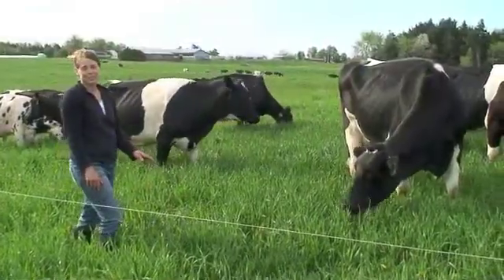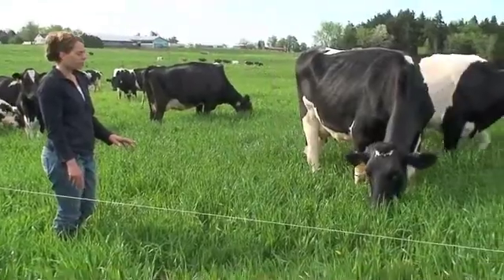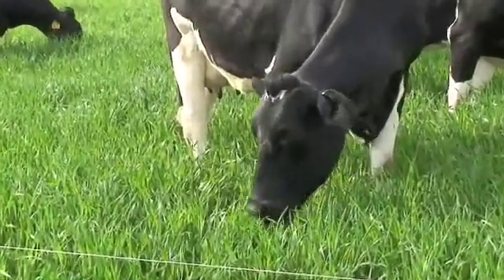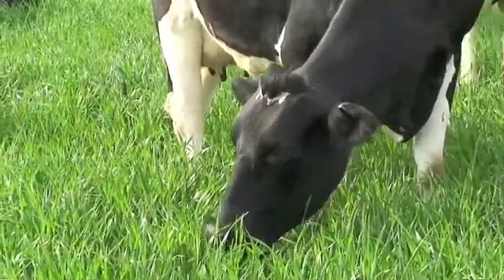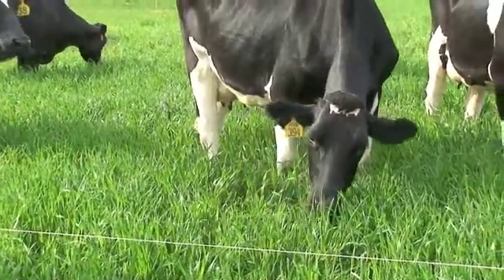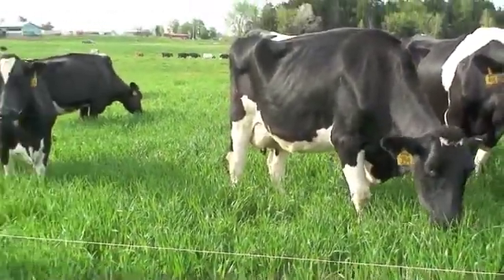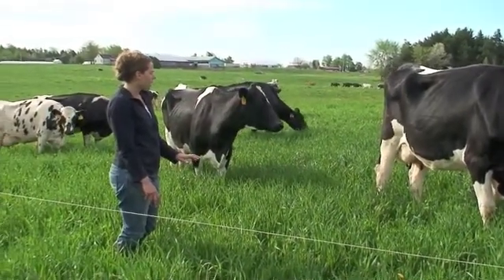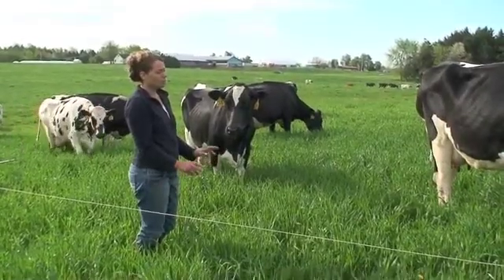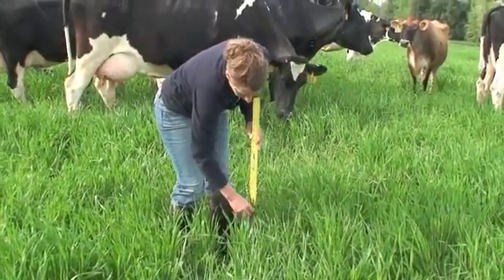Ideally we'd like to see the winter grain grazed between 6 and 10 inches. But in the spring the weather is volatile, especially in Vermont — you never know what's going to happen. When the forage was ready to graze last week, we had about a foot of snow and Earl was unable to turn the cows out. So the triticale actually grew past the prime stage for grazing, now standing at 15 to 24 inches in height.